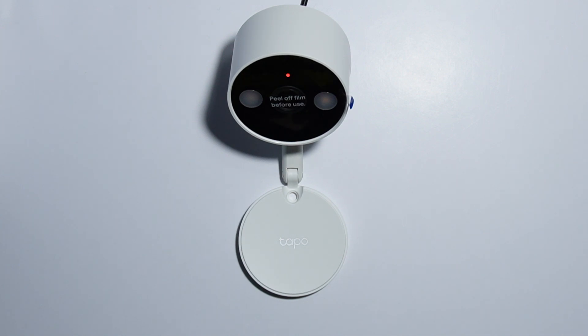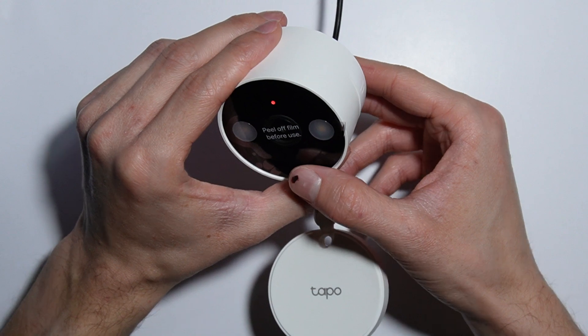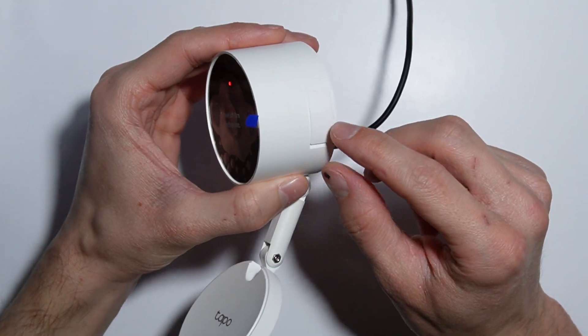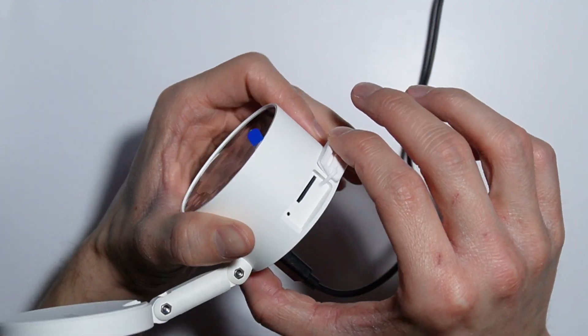To reset your Typo C120 camera, first take your camera — it needs to be plugged into the power source. On the right side of the camera there is a rubber sealer and you have to open it.